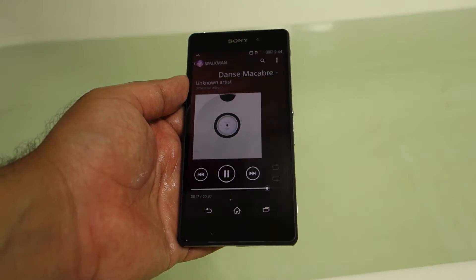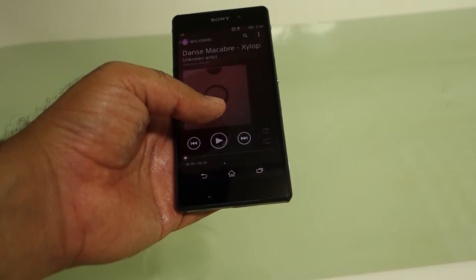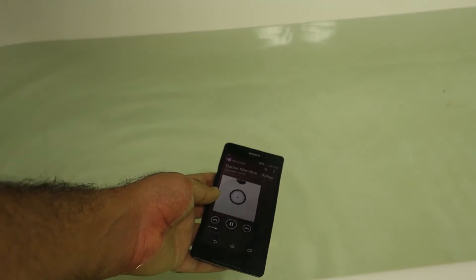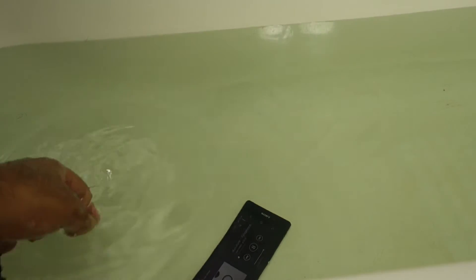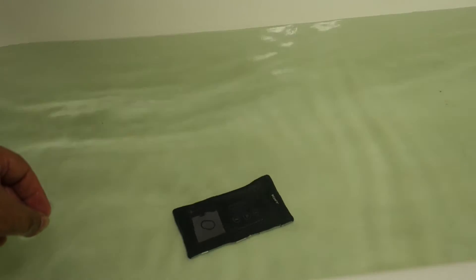What I noticed right away is that as soon as the Z2 enters into the water, I hear less audio output because of the water. And even though I took the Z2 out of the water, the volume is not as loud as it was before I put the device inside the water.